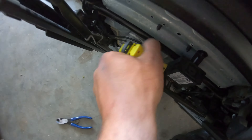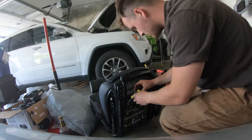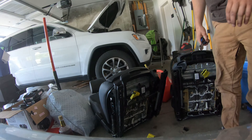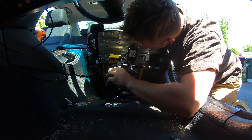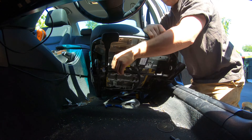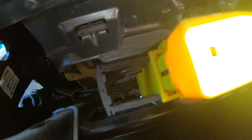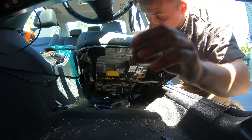It looks like this pulls out. Yep, that's it — easy. Snip this zip tie. Pull out this black tab — give you guys a better view — this black thing right here gets pulled out. And then — bam.